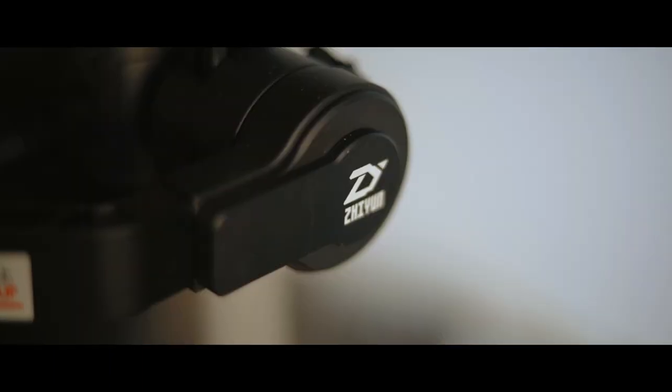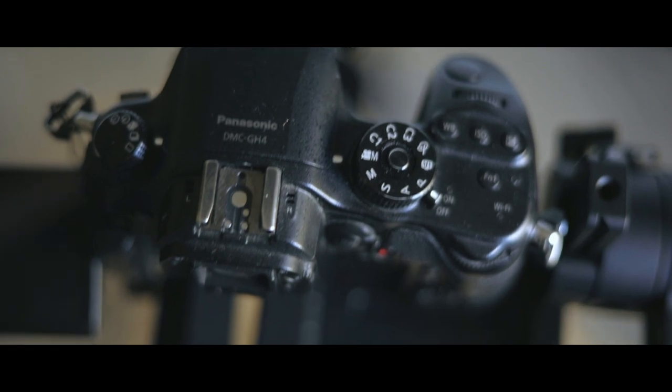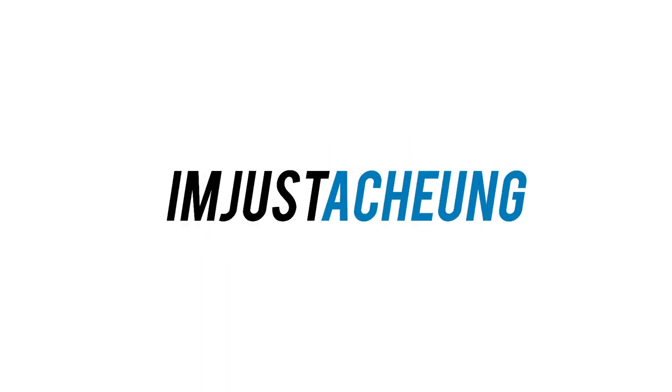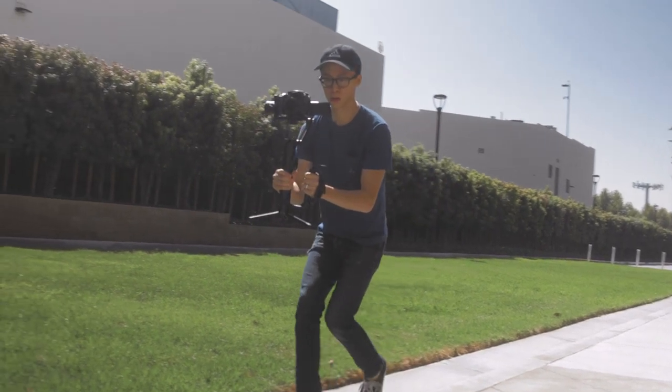Today we're talking about the Zhiyun Crane 2 and how to get cinematic footage from this DSLR gimbal. My name is Alex Chung, and here are six different cinematic shots that you can get on a gimbal. Let's get into it. The basic shot: hold your gimbal chest level and begin following your subject.